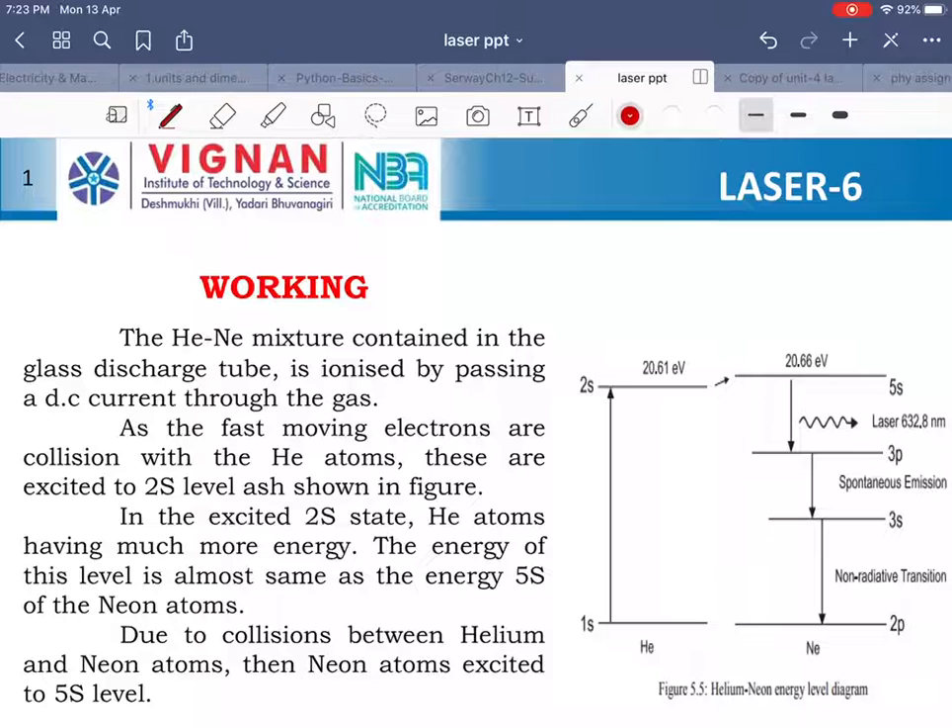This is the energy level diagram showing the energy levels of helium and neon. Helium and neon consist of a number of energy levels, but we focus on the levels where the laser action occurs. We observe two energy levels that are at the same height — one in helium and one in neon — meaning the energy required for excitation to these levels is the same. A particle excited from the helium level to the corresponding neon level requires the same energy.